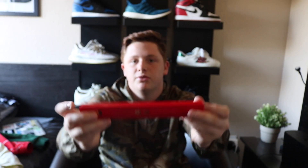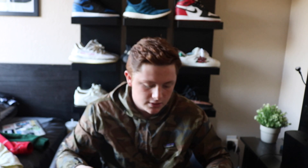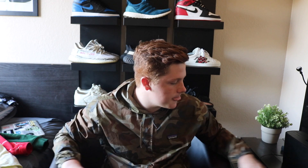The next item is the Supreme chopsticks, which also released this season a couple weeks ago — I also made a video on those, I'll link that in the description. All they are is just normal red chopsticks that say Supreme on the top in white writing. There's not much to say about these.